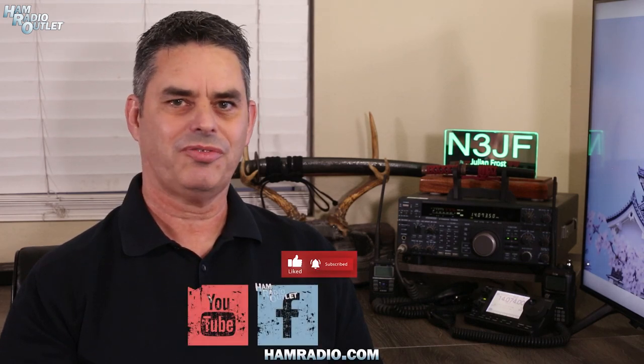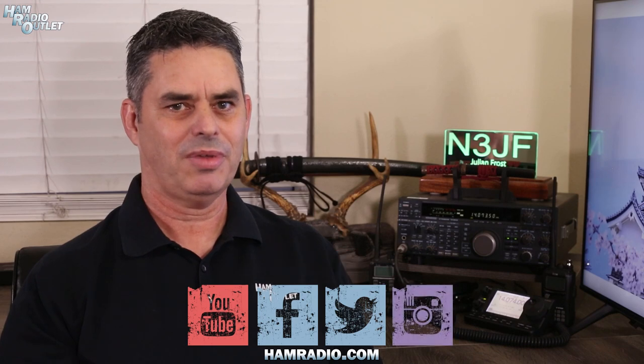I hope you enjoyed this tour of the Geochron Atlas 4K. Geochron releases firmware updates to give the Atlas 4K even more capability and more live data sources to display. And you can, of course, buy your Atlas 4K at Ham Radio Outlet. Please like and subscribe to our YouTube channel and follow us on Facebook, Twitter, and Instagram. For Ham Radio Outlet, I'm Julian Frost, N3JF, your Ham Radio Sensei.